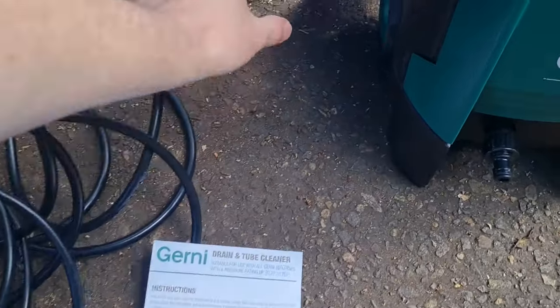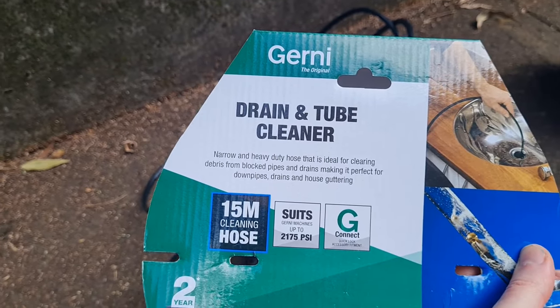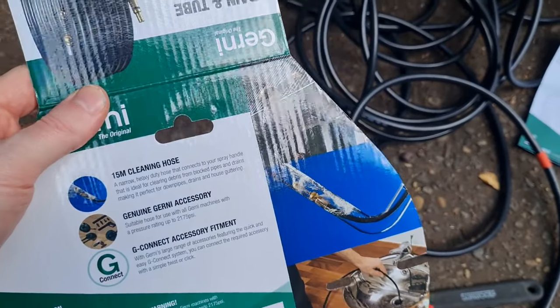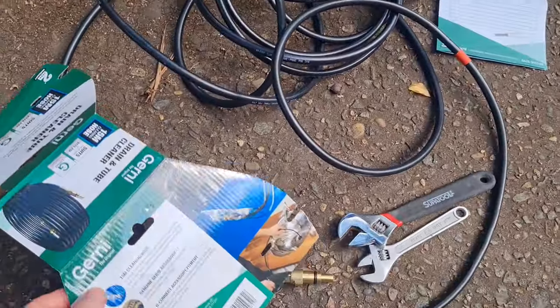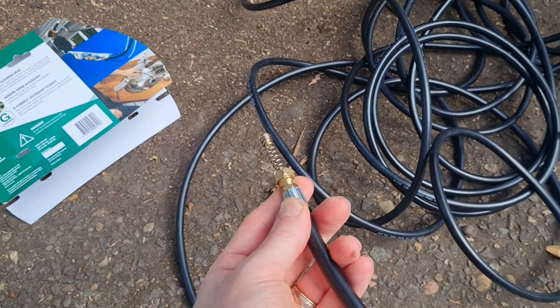And as we said, this is what we're working with. I think it was about 50 bucks from Bunnings big box store and it promises good things. It's more sort of designed for doing your internal sinks and your rain drain pipes and stuff like that. This is going to be a big ask, not going to lie. It comes with this special nozzle, which I'll demonstrate in a second.